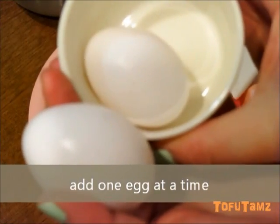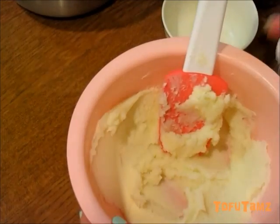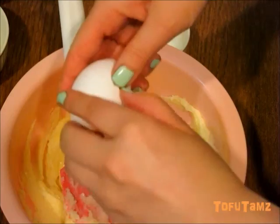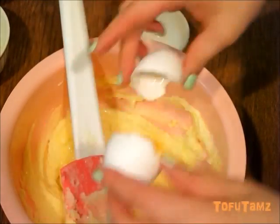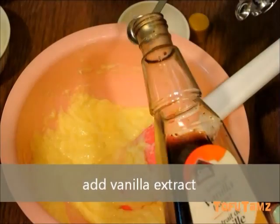Now we're going to add one egg at a time. Add in vanilla extract and mix very well.